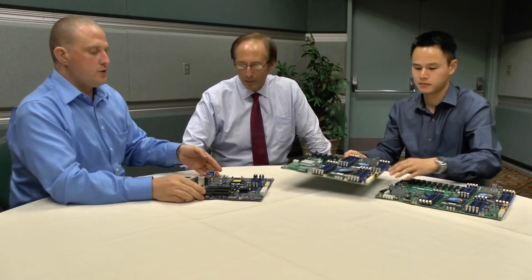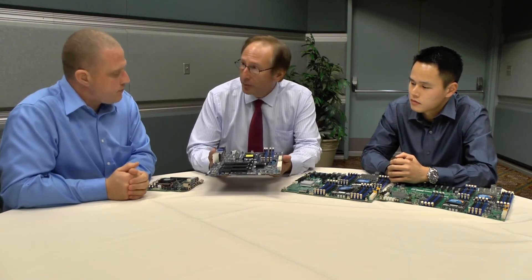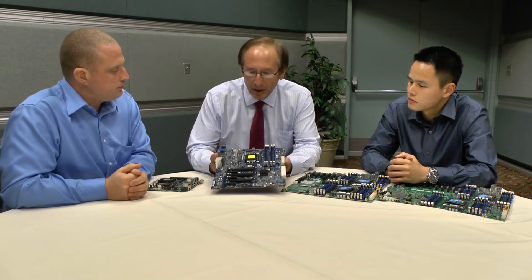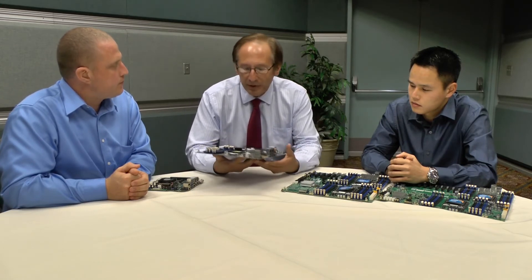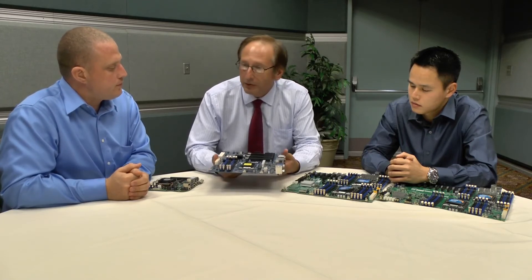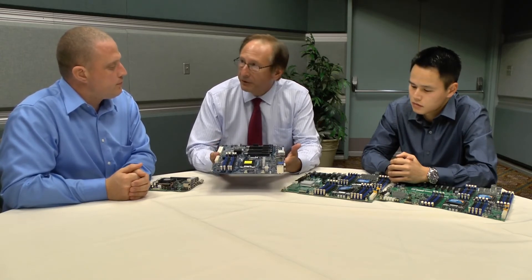Now we move on to some of the more client-side offerings. This is the X10 SAT — more of a consumer board. Supermicro is very well known for its server motherboards and for its durability and reliability, and this is one of our entry-level offerings in gaming motherboards. You have audio and SATA ports here, and it's made for gamers who really want to overclock their CPUs. In the past, overclocked CPUs can overheat the motherboard and cause defects. So we test these in thermal chambers going from zero to 50 degrees Celsius.